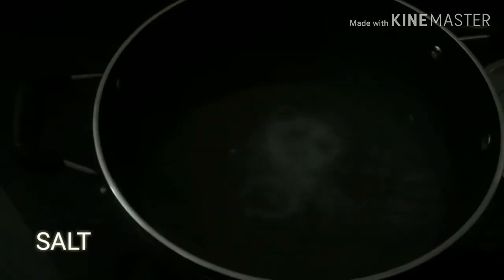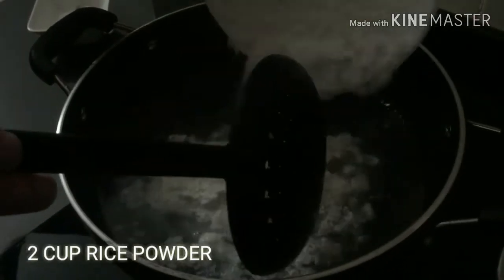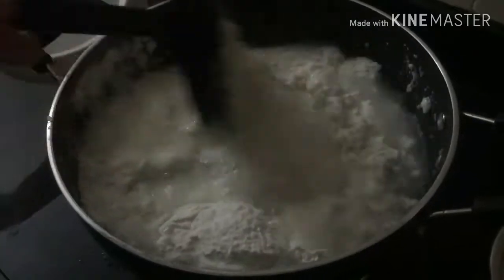Now we have to cook when we put it together. Then we make it in 1 cup and add 2 cups of powder, then add the powder a little bit into the mix. Now let's mix it.